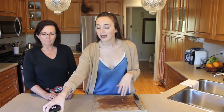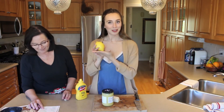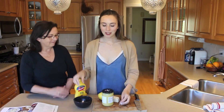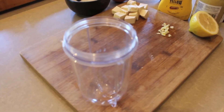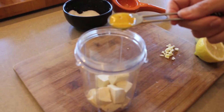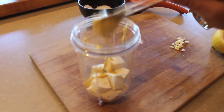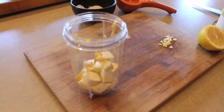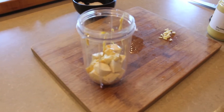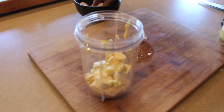As the potatoes are steaming, we're going to start to prep the sauce. For the sauce you're going to need your extra firm tofu drained, yellow mustard, Dijon mustard, lemon juice, minced garlic, and some sea salt. We're just going to combine these into a blender to make our sauce. In the blender, add 3 ounces of tofu, a teaspoon and a half of yellow mustard, then 3 quarters of a teaspoon of Dijon mustard, 3 quarters of a teaspoon of lemon juice, 1 clove of minced garlic, and lastly 1 eighth of a tablespoon of salt, which is just a pinch.